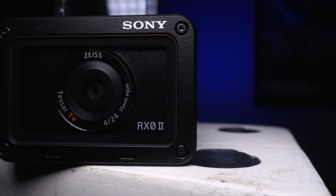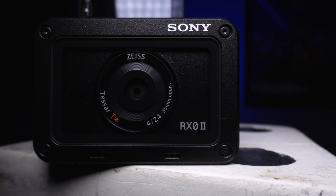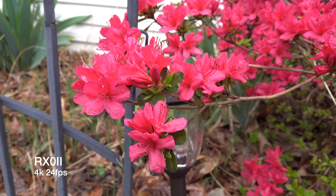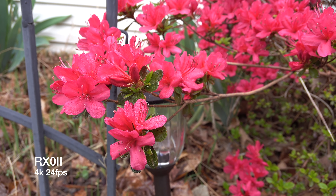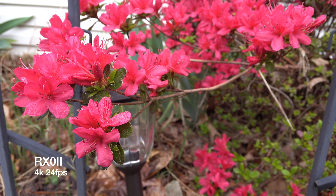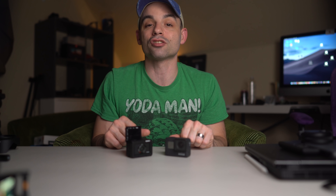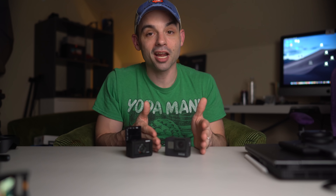The Sony RX0 — we do know the specs for that one — it has a 1-inch 15.3 megapixel sensor, can record up to 4K 30 and 1080p up to 240 frames per second. It's really hard to just straight-up compare these two video-wise. It's an action camera versus a full-featured camera — they're very different, even if you might use them in similar circumstances.